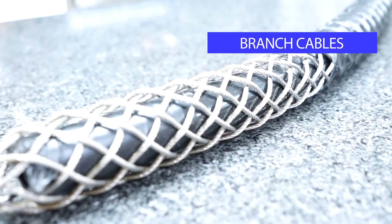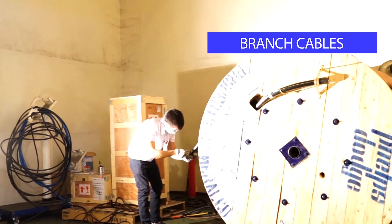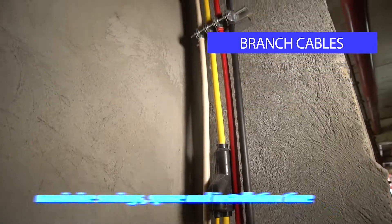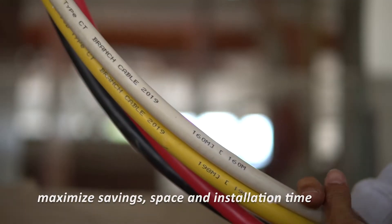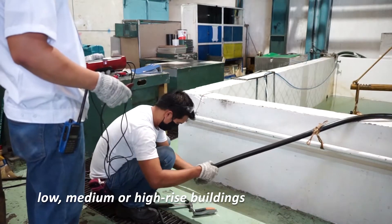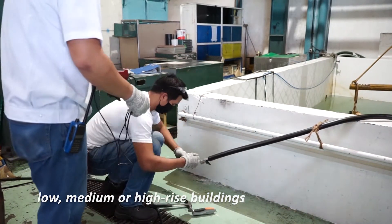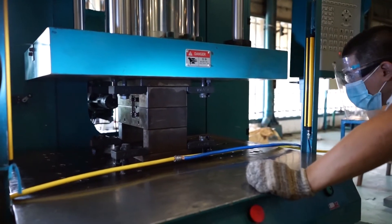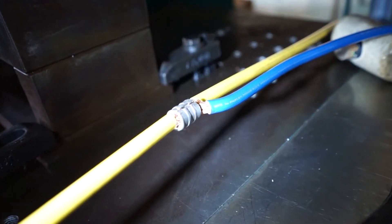Our Branch Cable is a convenient, economical and efficient prefabricated cable solution that helps maximize savings, space and installation time without sacrificing quality and safety. It can be used in different building types or as cable bus for horizontal applications in tunnels. It is a more cost-effective solution compared to conventional cables or bus ducts.